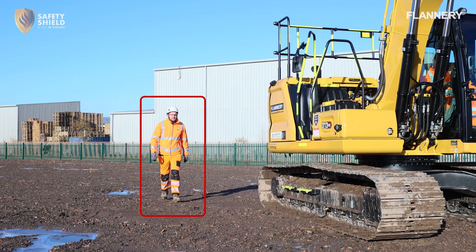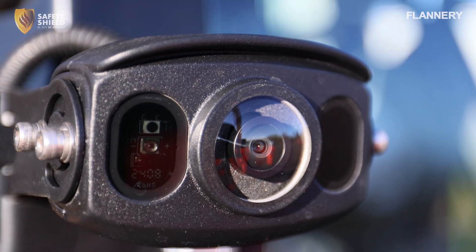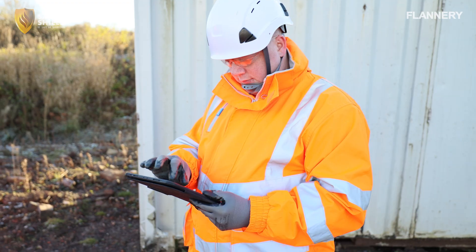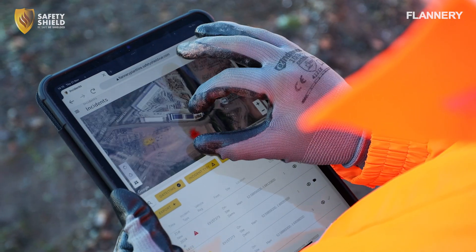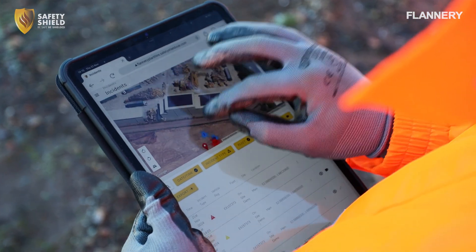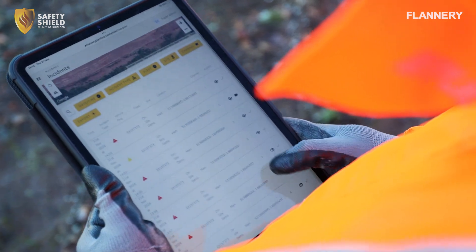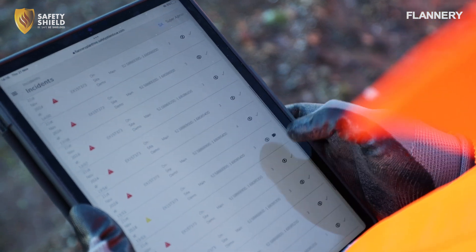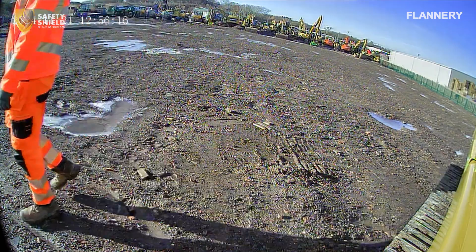When the system detects movement within its detection zones, it captures footage to ensure that every event is documented for safety and accountability. This footage provides a detailed visual record of the area, including the position of the pedestrian, the surrounding environment, and the timing of the event. The recorded footage is securely stored and can be accessed later for review, particularly useful for verifying incidents, investigating potential hazards, or conducting safety audits.